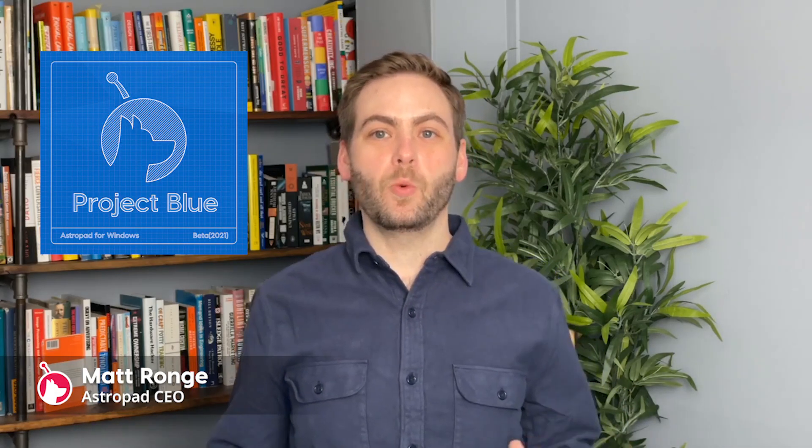Hey everyone! So today I want to talk to you about Project Blue, what it is and what we've been up to with it. Before I get into that, a little bit of background.